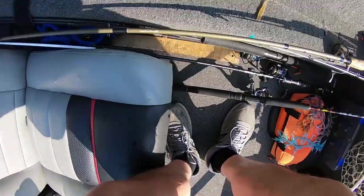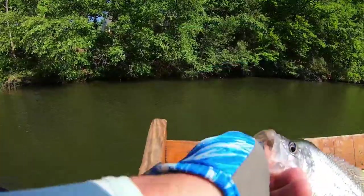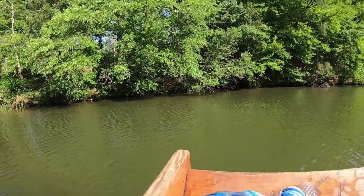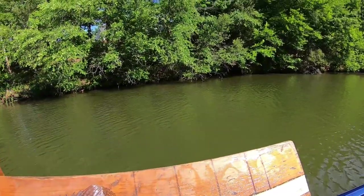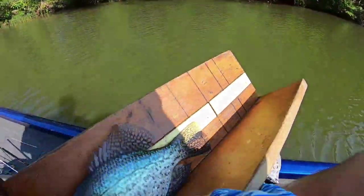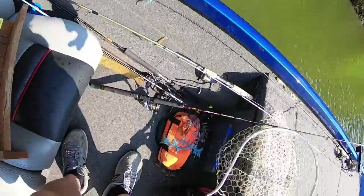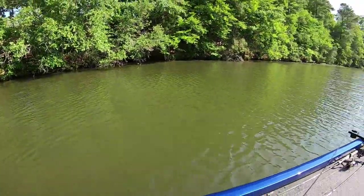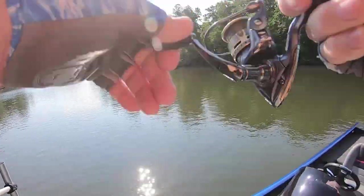Let me lay him here so he can slap the camera. I'm gonna measure one to show y'all they're not bad fish. He's a touch over 10 inches. So I keep saying they're 10-inch fish — there you go, look, that's what they are. He's a little bit bigger; that last one was probably nine and seven eighths.